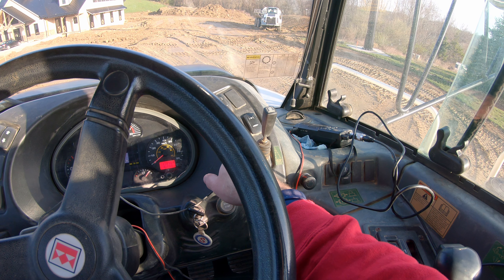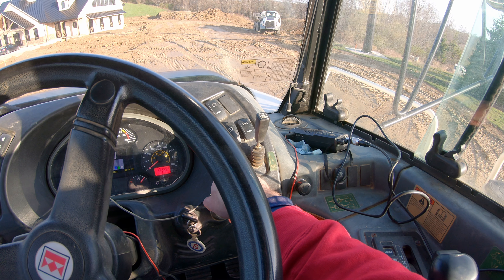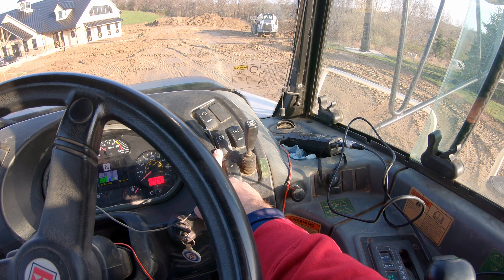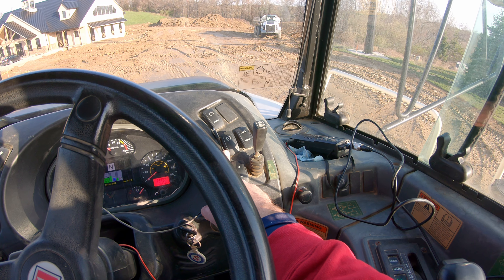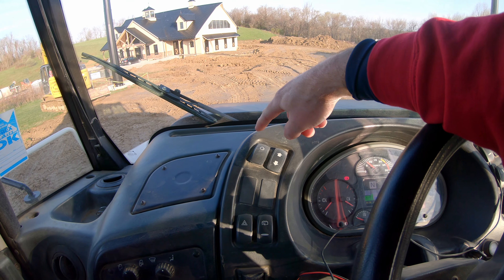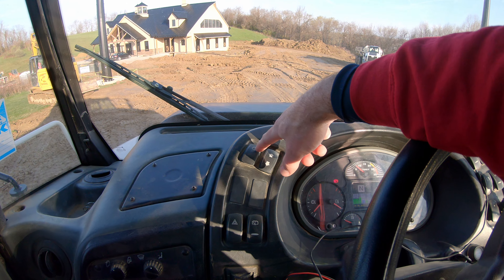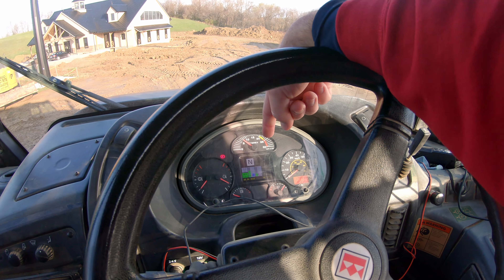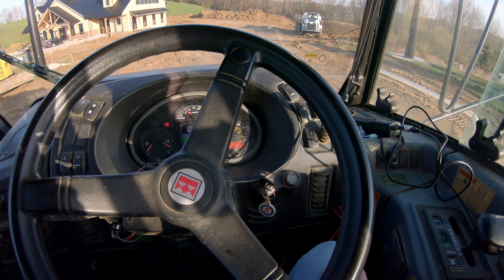You've got a differential lock here. I believe — and again everyone's got their own spin — this is your transmission brake engage and then this is your engine brake engage. I'm not sure about this one over here; I haven't pulled the manual out yet. And this is going to be for selecting your menu items here on the screen.